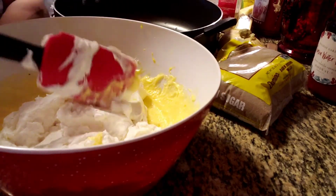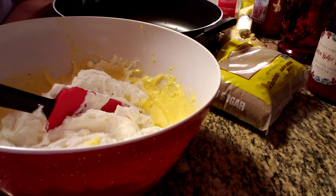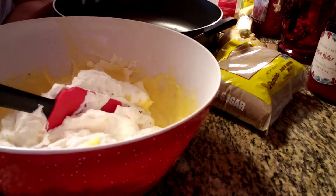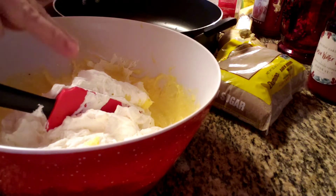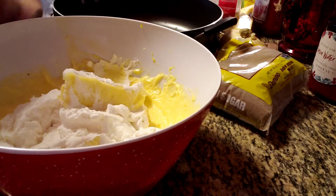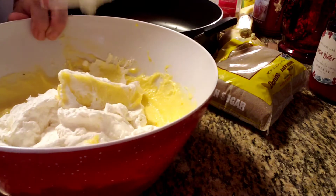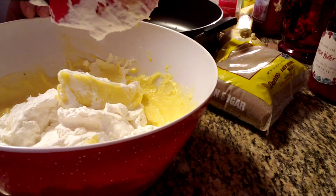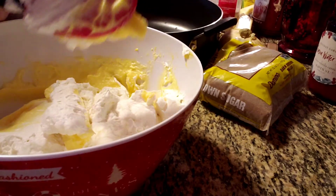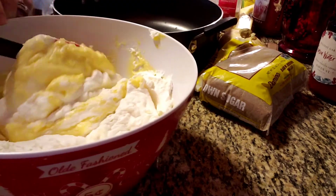We're just gonna fold and I'll show you what folding is. The only thing you don't want to do is over-beat. If you over-beat it, this is perfect — don't go any more than this because if you do, you will get butter, you will curdle it. Folding is when you take your spatula, go down in the middle and fold, turn the bowl, go down in the middle and fold.